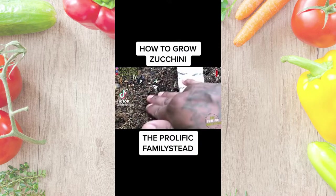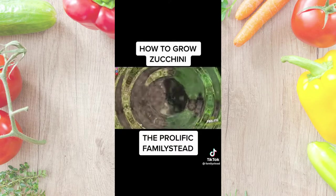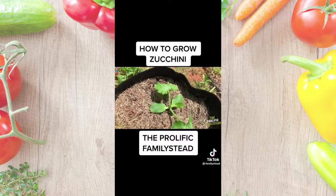Five tips on how to grow zucchini in containers. Number one: invest in good soil. This is very important because without good soil, you won't have a good harvest. Number two: add mulch on top of your soil to keep it from drying out, because containers dry out quicker than plants in the ground.